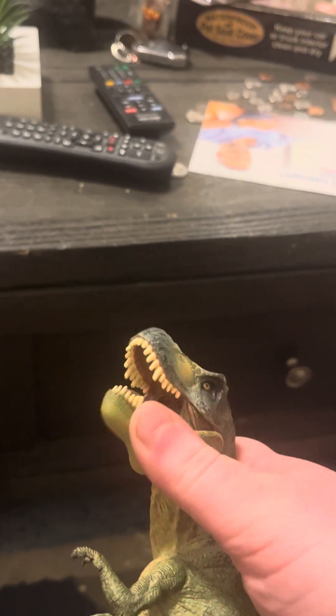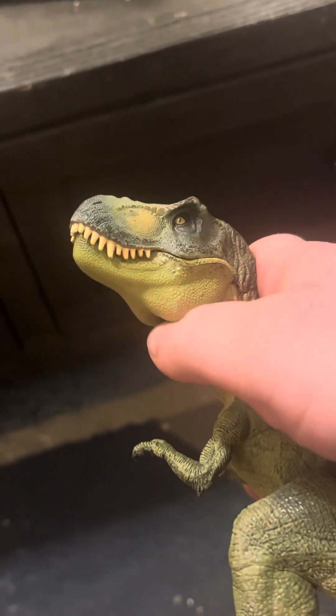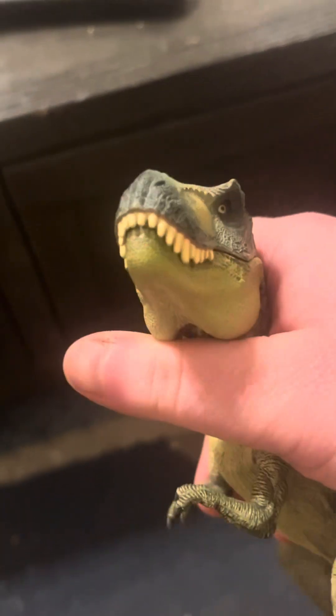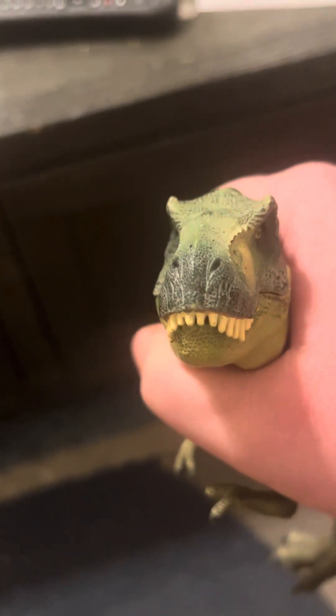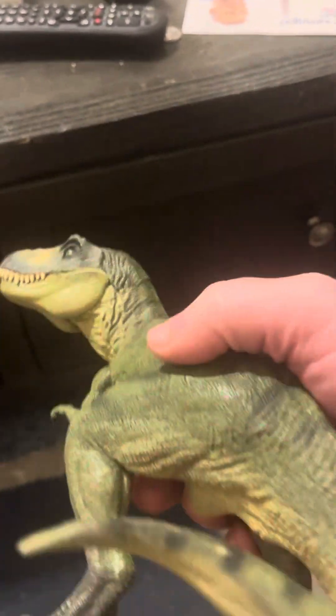Maybe males were green and females were brown, but who knows. I also have the brown version, and I will do a review of it in the future. I can't believe I still have this figure — I really love it. It's still pretty cool.